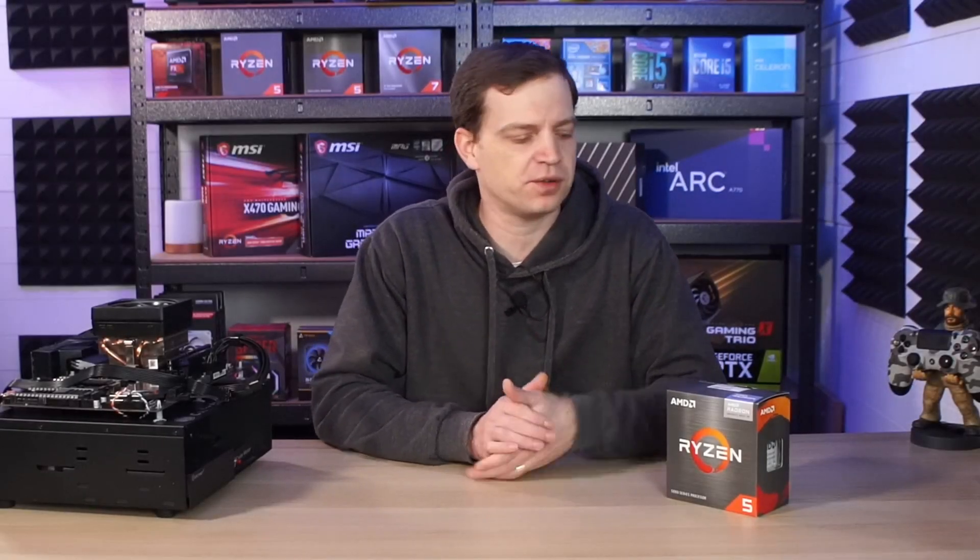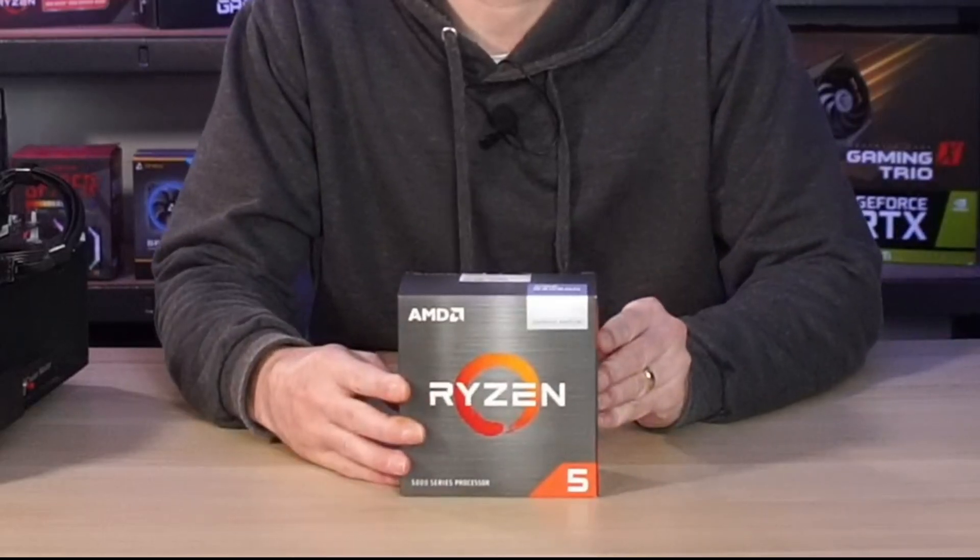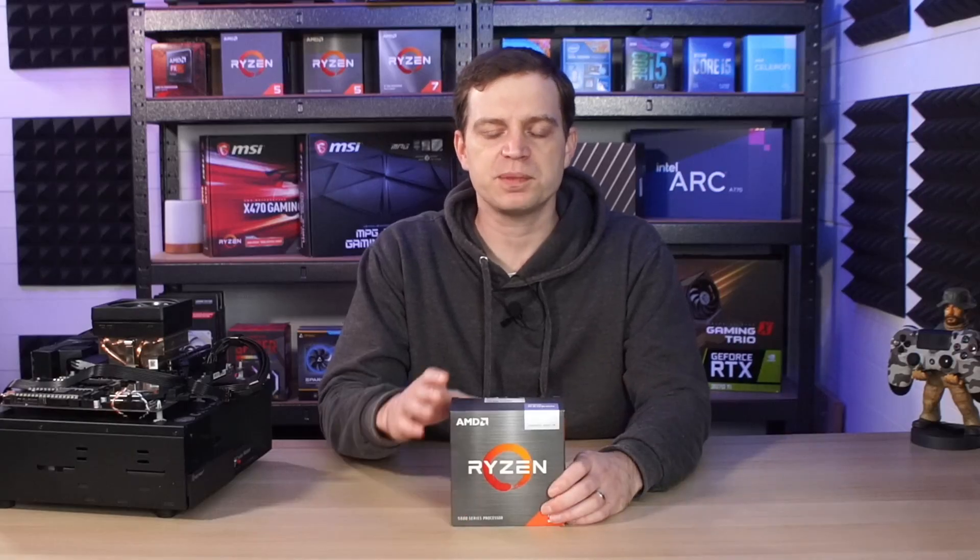What's up guys, TechLab here and today we're going to be taking a look at one of our most favourite components, the APU. When we recently had the opportunity to pick one of these up for our benching rig, we had to jump at it because having something with integrated graphics on a benching test system was really important to us because it helps us diagnose problems. But of course, like everything around here, we need to see how well we can game on it.